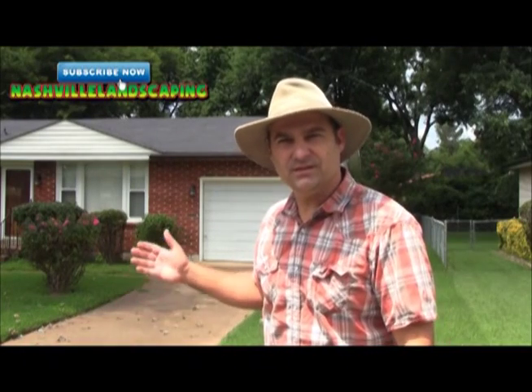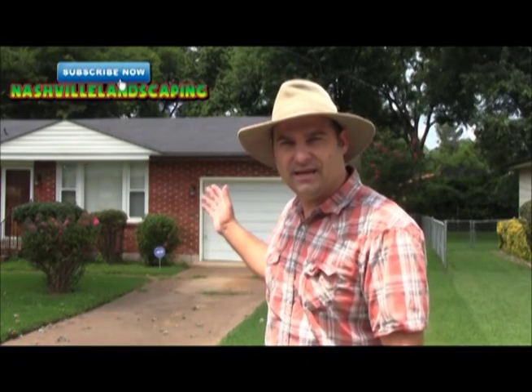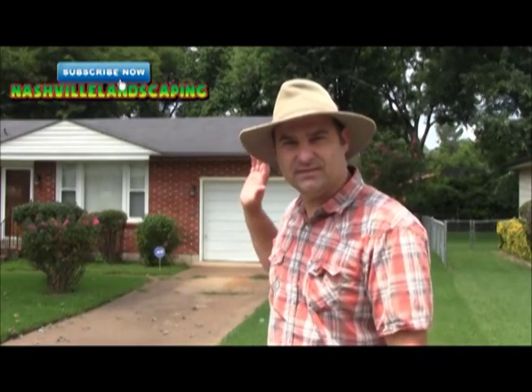Hi, I'm Dalton Quigley with the Nashville Landscaping YouTube Channel and today I'm at a client's home in Nashville, Tennessee. We're going to be installing a drain box and connecting a downspout to a drain system that will run all the way to the back of the property. Come with me and take a look.